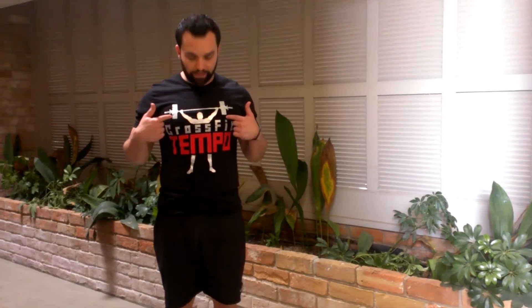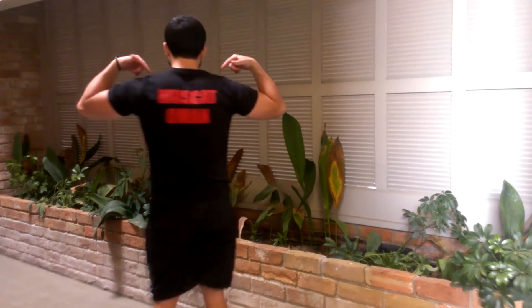Folks, Coco One Love here. Shout out to CrossFit Tempo, Musket Oman. Thank you guys for the hospitality while I was there. Today we're talking about the push-up. It's going to be the fourth exercise in the extension of our strength series.